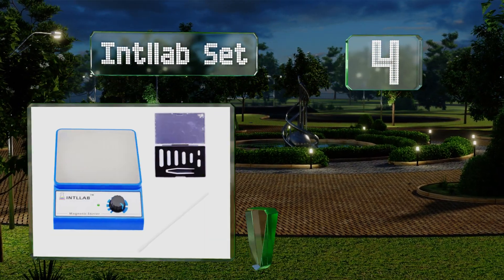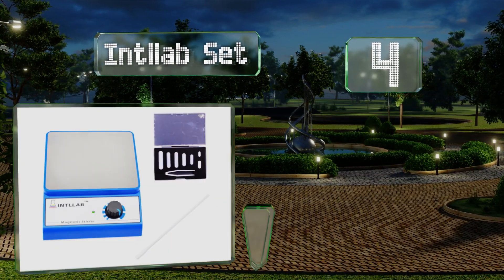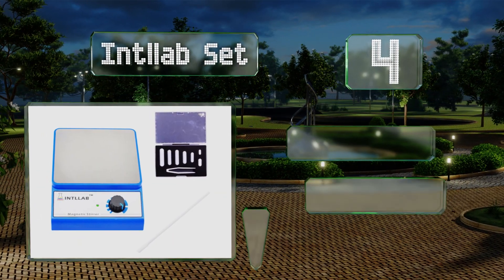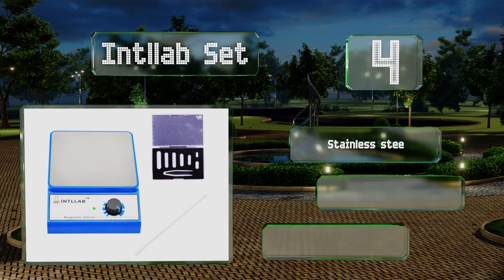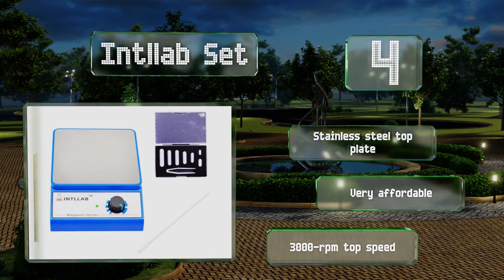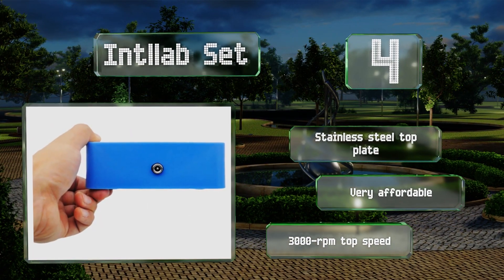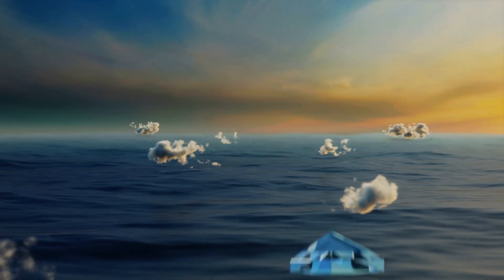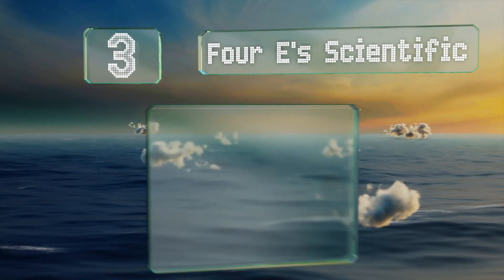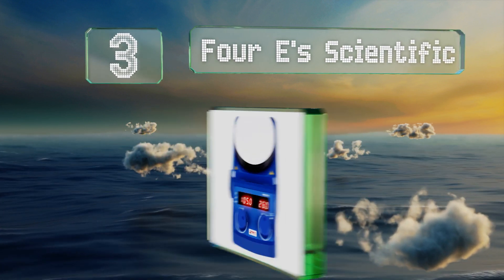At number four, the Intel Lab Set comes with seven stir bars in assorted sizes that are 10 to 35 millimeters in length. It also includes a small pair of tweezers to handle them and a 10-inch retriever to help you fish them out when you're done. It's equipped with a stainless steel top plate and a top speed of 3000 RPM. It's very affordable.